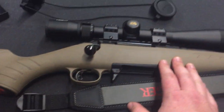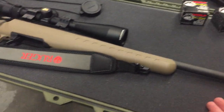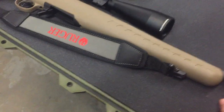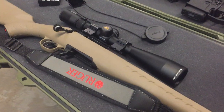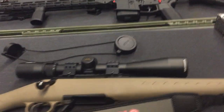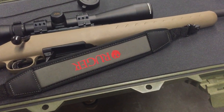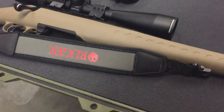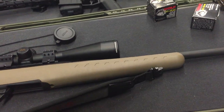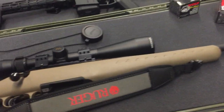I plan on getting a Glock 19 Gen 5 because I am a lefty — it's ambidextrous. I know there are other ambidextrous pistols out there, but it just fits nicely in my hand. I went to Texas for the last month and put more than a thousand rounds through a Glock 19 Gen 5 and I liked it a lot. So I'm probably going to carry that first. Slide serrations, stippling and all that jazz — I'll probably do all that here in our shop on the mill. I'll do the slide serrations at least.